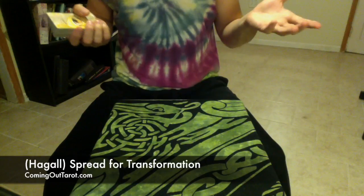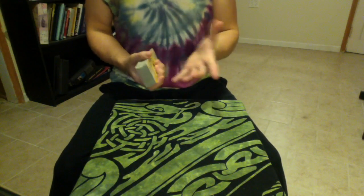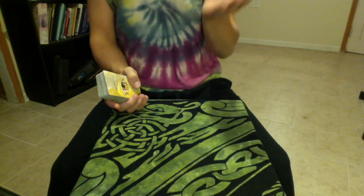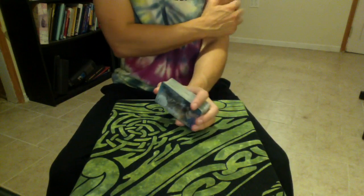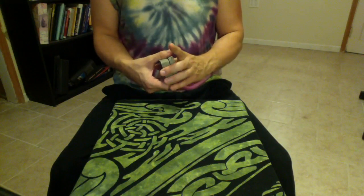Hi, so this is an unusual video. You can't see my face — normally you can — but the purpose of the video is to show you the spread that I like to use for different types of readings. In this instance, it's for the Hagall spread. Hagall is a rune, and it looks like a cross with another cross. It's a spread that was invented by Rachel Pollack for the Haindl Deck, which is what I've got in front of me right now. I wanted to give you an idea of what that looks like when you're having a reading with me and I'm using that spread.